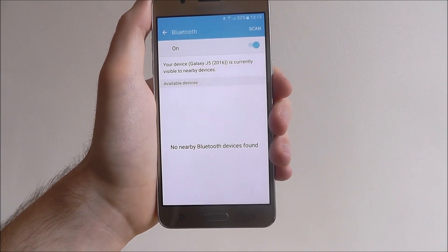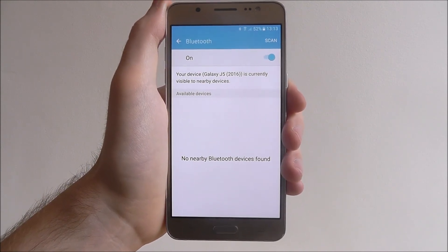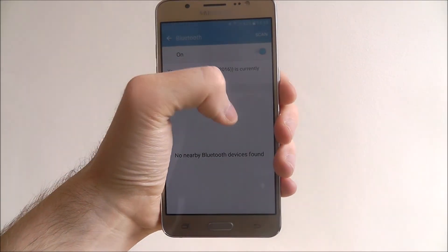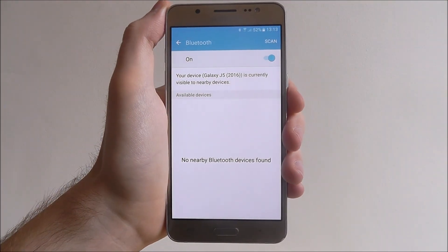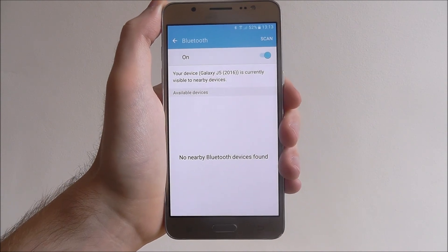As you can see, we're not near any Bluetooth devices, but obviously if you're next to a friend with their Bluetooth enabled, you'll be able to pick them up and connect to them relatively easily. And that is how you enable Bluetooth on the Samsung Galaxy J5. Thanks for watching.